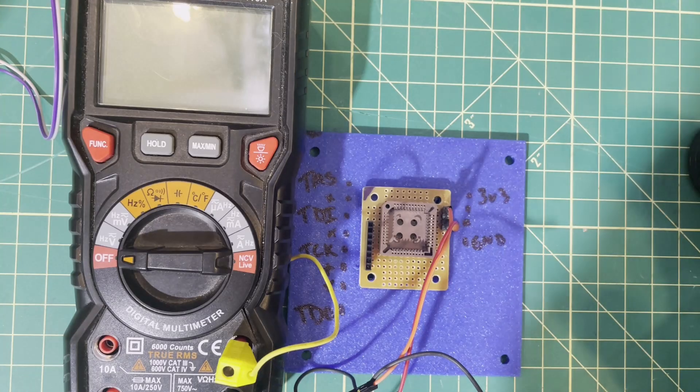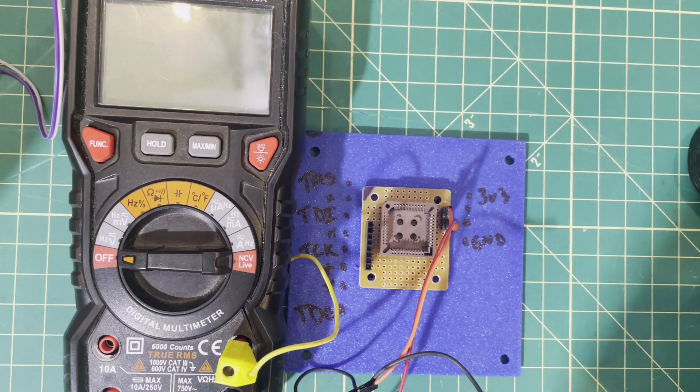Those are my top 18 tips for using DuPont wires. I hope you found it interesting and learned a thing or two. If I missed anything, feel free to put it in the comments. Thanks for watching, have a great day.